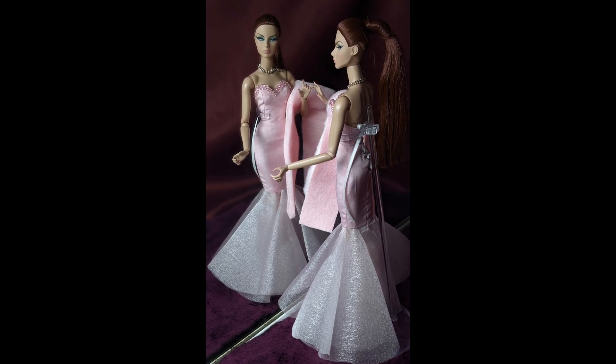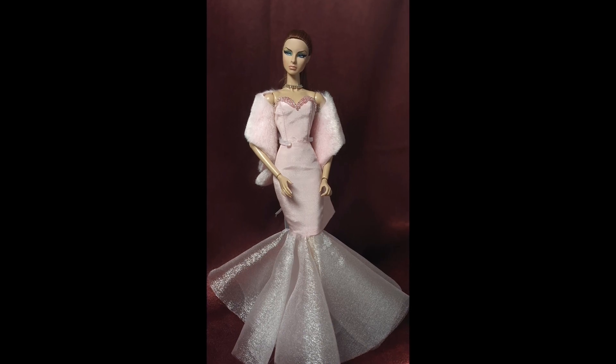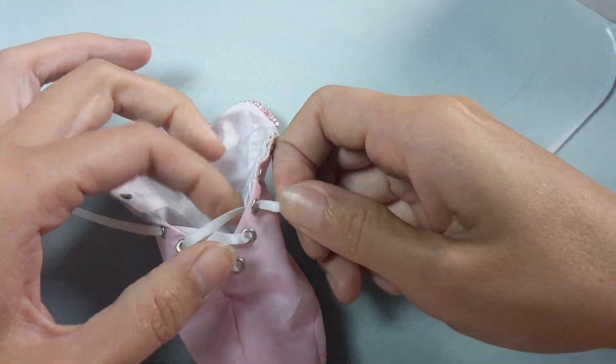There are three simple things that will make a dress become a sophisticated gown. One, it has to be perfectly fit. Two, the right type of fabric. And three, close attention to detail.